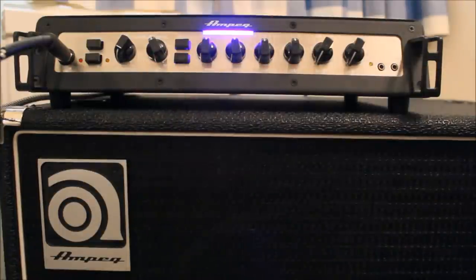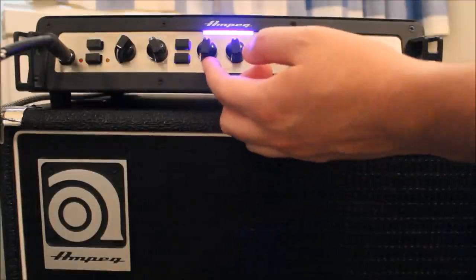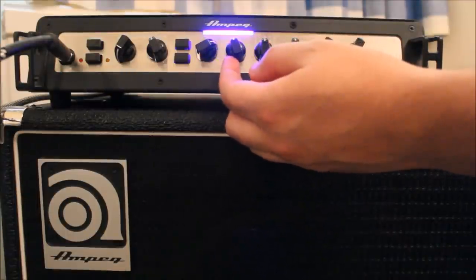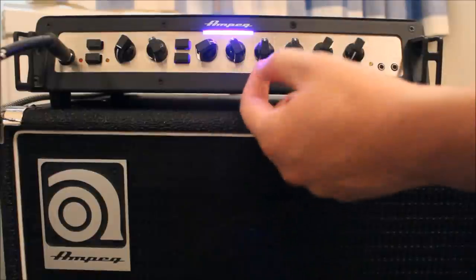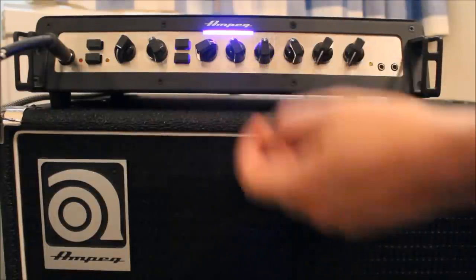Once that's set, you can start to put in a bit of your EQ. I normally like a bit more bass, I'm going to take a little bit of mid out, and take a little bit of treble off as well.